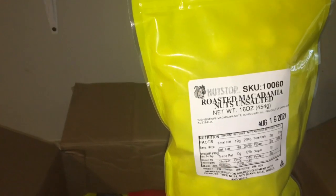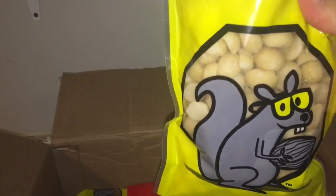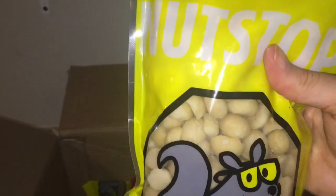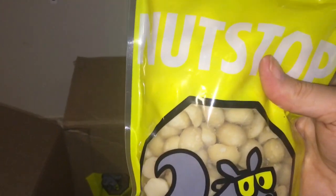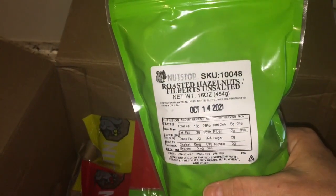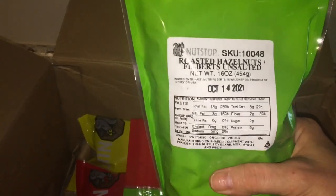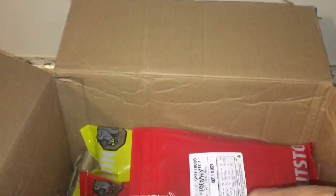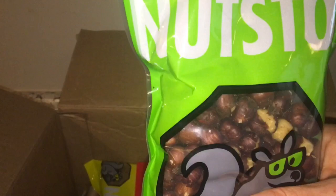Roasted unsalted macadamia nuts — this is 16 ounces and those look really good. I've seen some keto-type desserts that call for macadamia nuts, but I've never been able to find them in my grocery store. Roasted unsalted hazelnuts — I thought this would be good for holiday-type desserts, and those look really good.